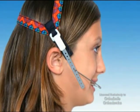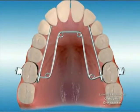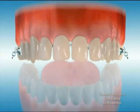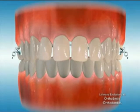Traditional treatment techniques oftentimes require the use of headgear or expanders in combination with braces to move teeth into their desired position and to correct facial profile and appearance. With the Damon system, extractions, headgear, expanders, and even surgery can often be avoided.